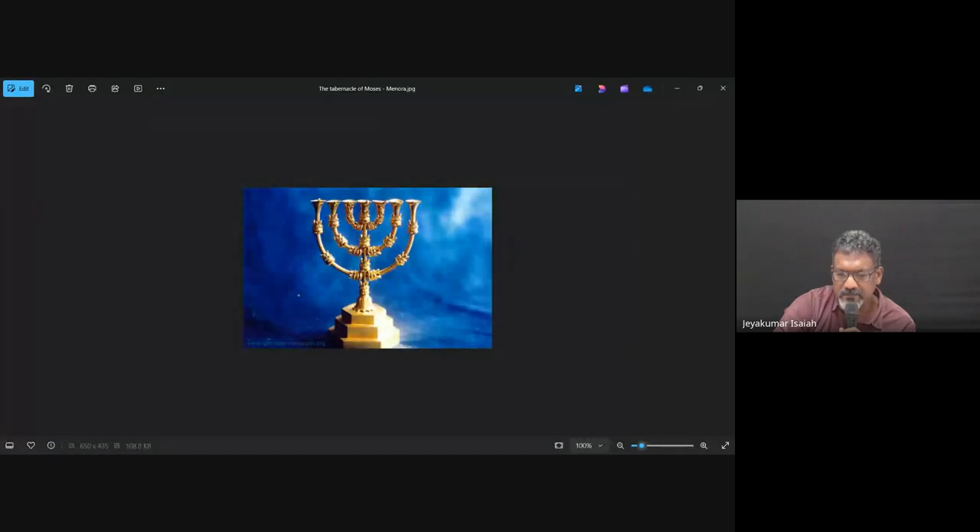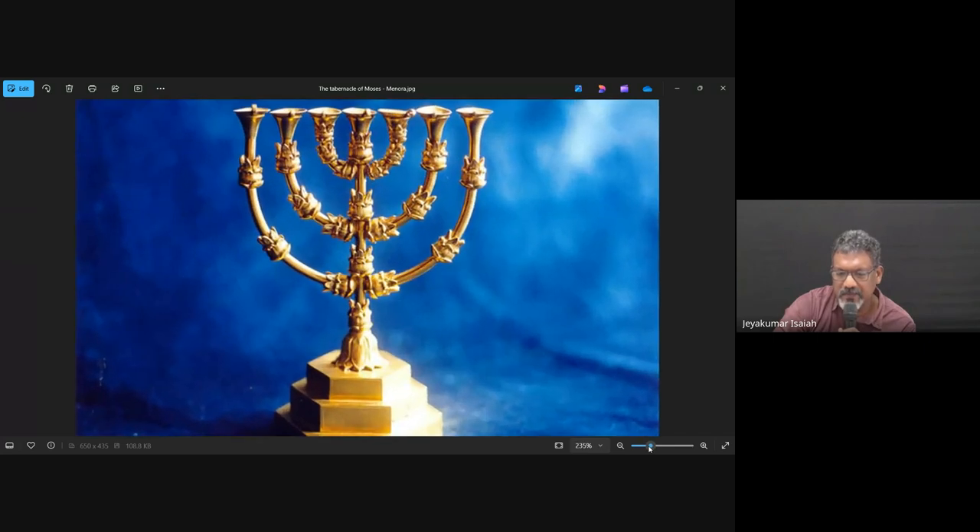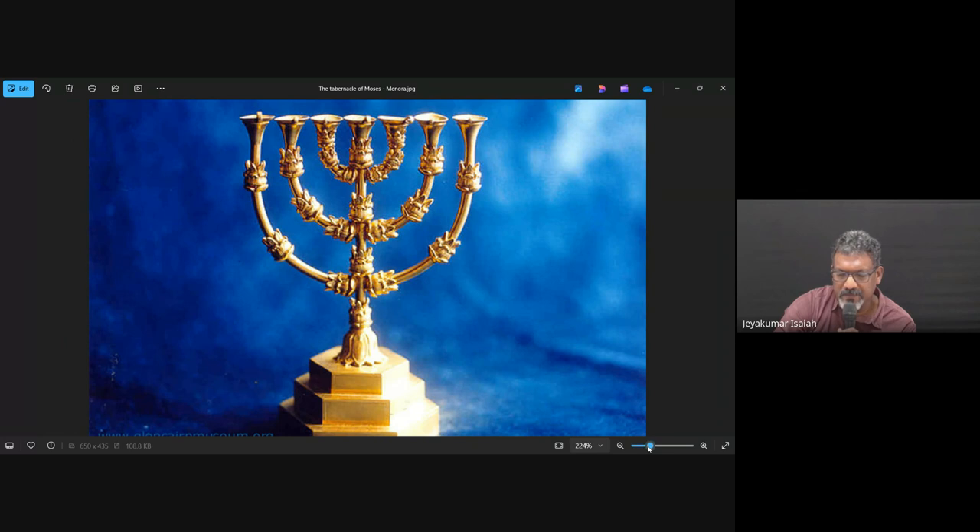This is a picture of the Menorah — a close-up. We see it has seven branches, and the design also talks about some blossoms, olive blossoms, etc. This is what the priest is supposed to fill with olive oil.